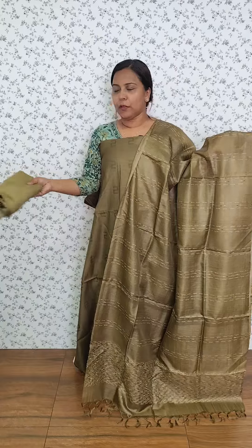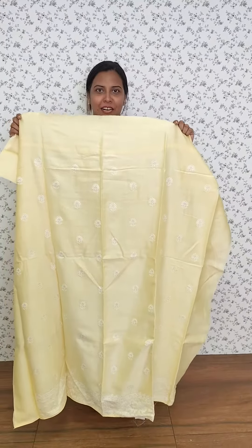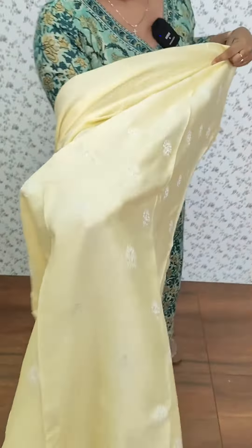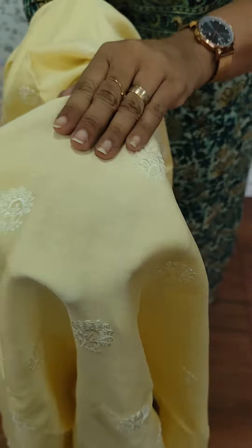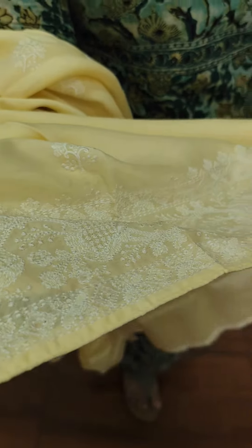We have a border with tassels. The bottom is a sandhound silk. This is a lemon yellow color. We have a full embroidery — it is a soft and very beautiful embroidery.